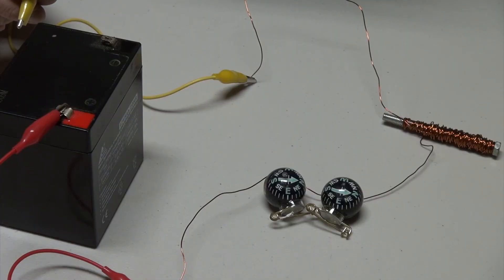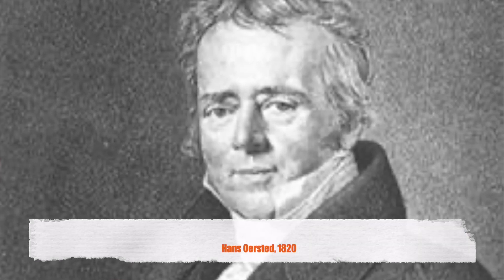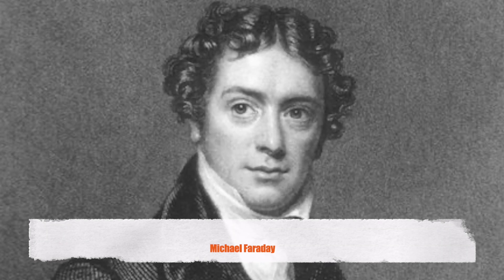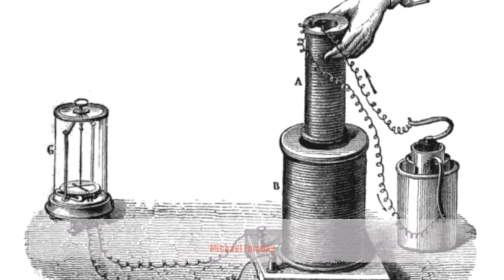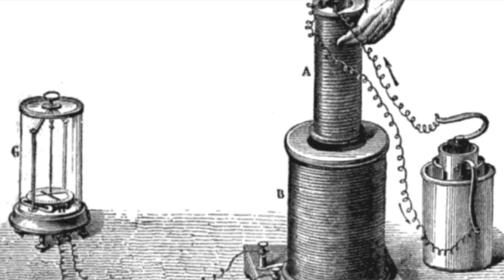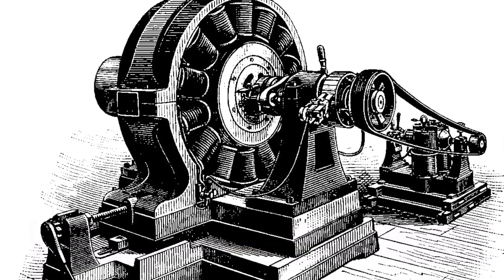Electromagnetism is key to the development of electric motors. In 1820, a scientist named Orsted discovered that magnetic fields can be produced by running current through a conductor or copper wire. This was a monumental discovery that led to numerous scientific breakthroughs and understanding of magnetism and electricity, eventually giving us the ability to generate AC current and the development of generators and electric motors.